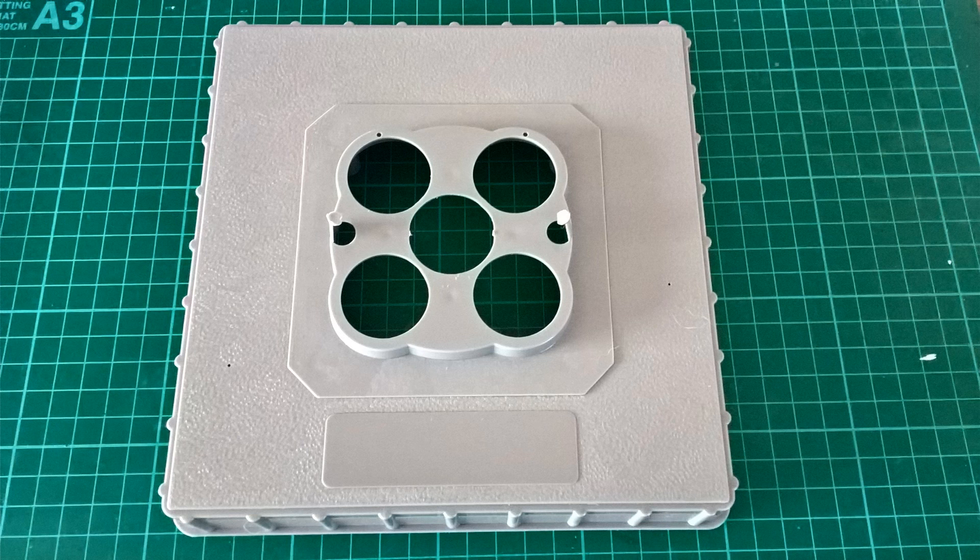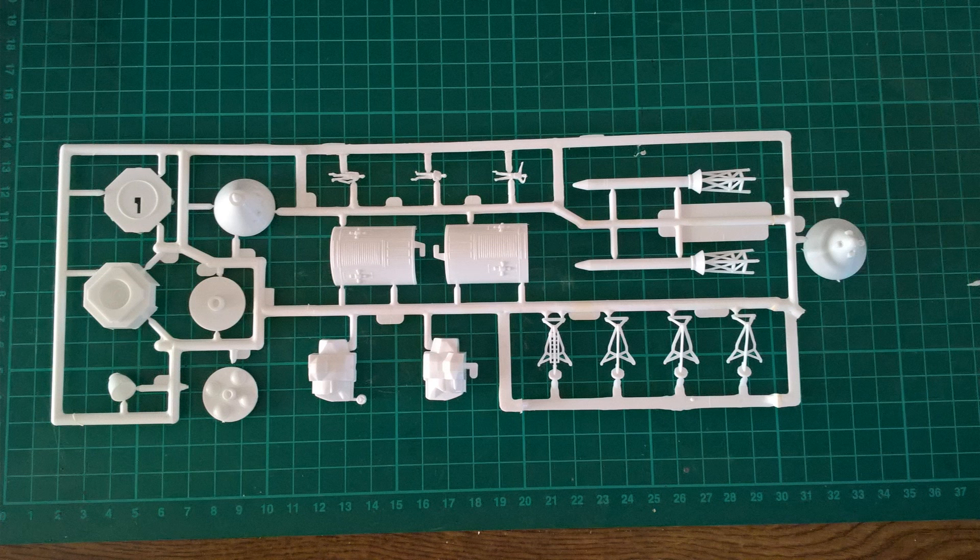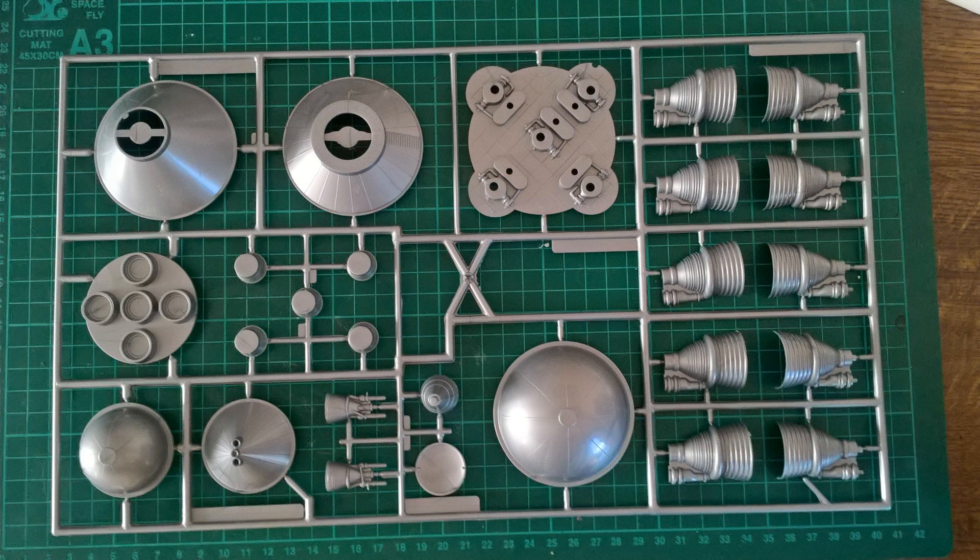Going through the sprues, it's white and quite a hard, tinny plastic — when you drop it you get quite a sharp sound. Apart from one sprue which is silver, mainly for those internal bulkheads and the engines.